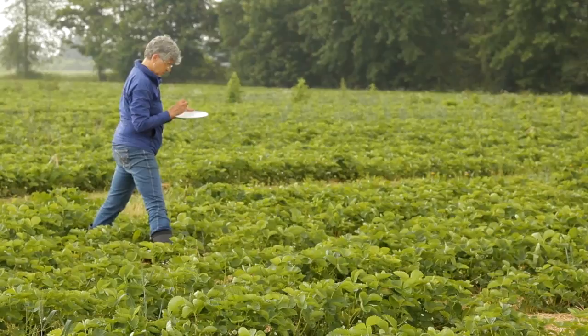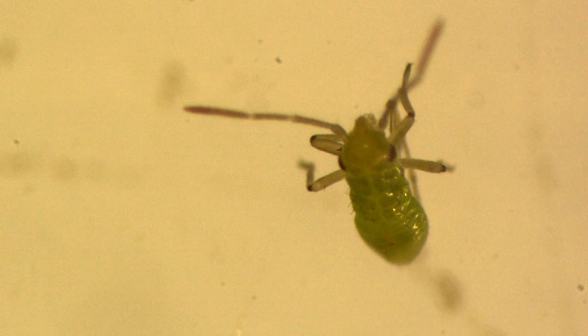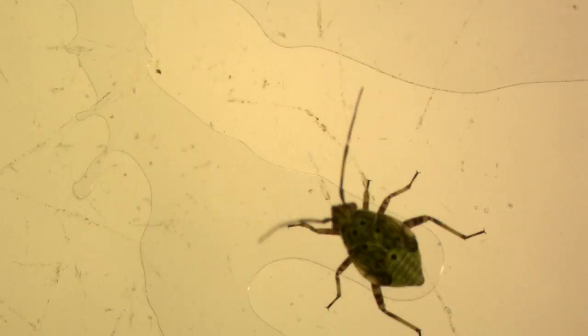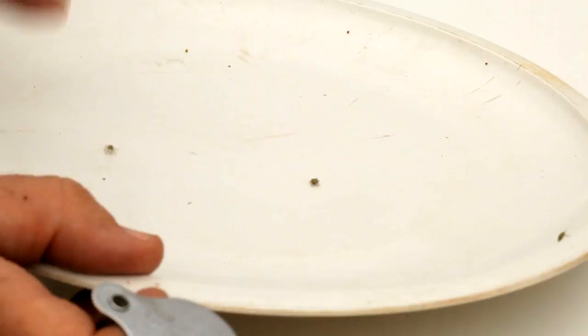There are several instars or sizes of tarnished plant bug. Instars 1 to 3 are between 1 and 3 millimeters in length, pale green in color with a rounded posterior. Instars 4 and 5 are larger with wing pads and dark dots on their backs. Other insects can fall into the dish and can be distinguished from tarnished plant bug by their shape, characteristics, and movements.